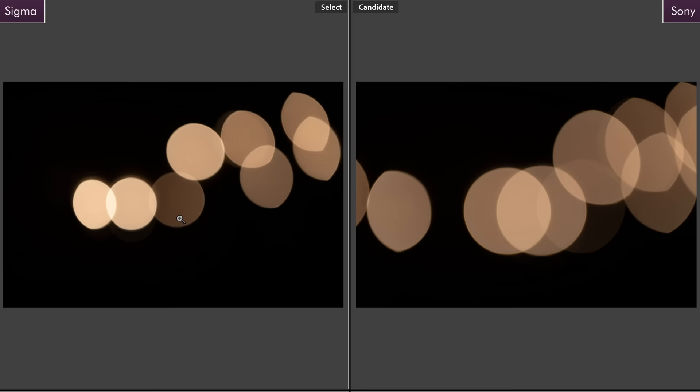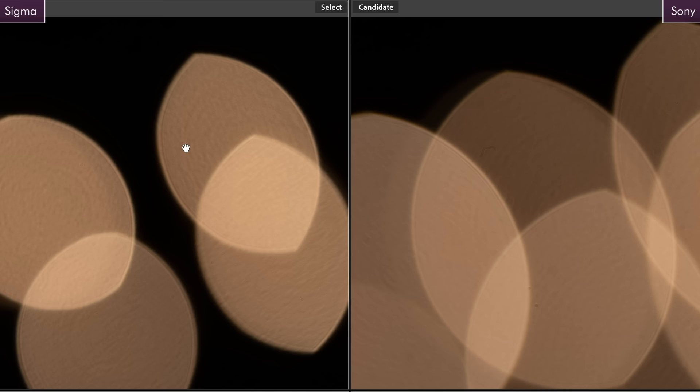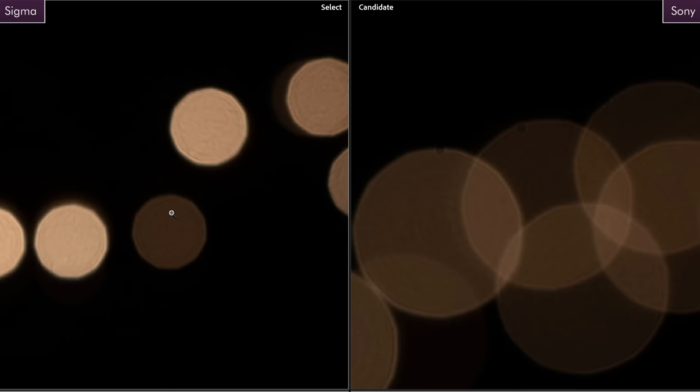Moving on to bokeh — Sigma on the left. I would say this is actually pretty comparable. The Sigma is a little bit dirtier inside the orbs where the Sony is a bit smoother, but how soon they start to cat's eye is pretty similar. A slight nod to the Sony G Master, but I don't think I would make this affect my buying decision too much. At f5.6 the cat's eye is mostly gone — we can see an 11-bladed aperture on both, and again the Sony is slightly cleaner, but not a big mark against the Sigma.